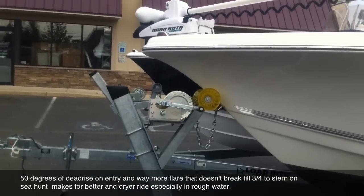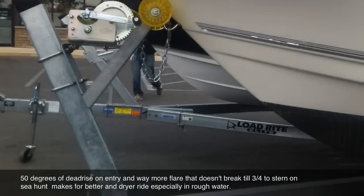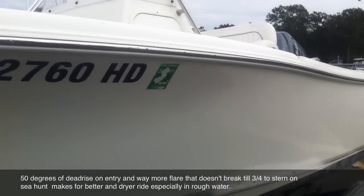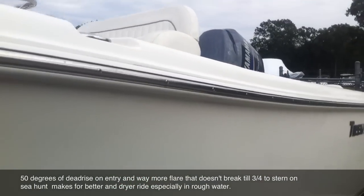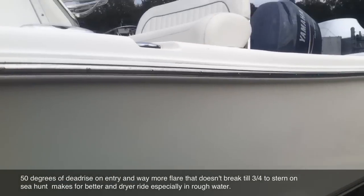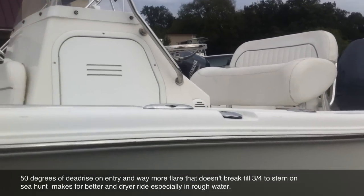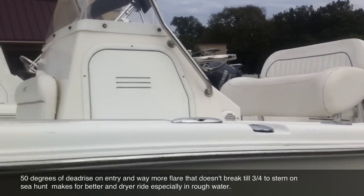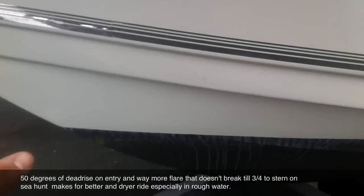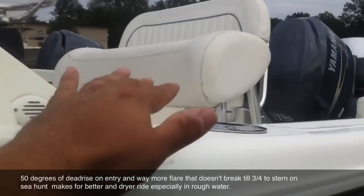I'll show you from both outside points of view. Your degree of dead rise is way higher on the Sea Hunt on your entry. And your flare on the Tidewater — the break is right here by the cleat. That's where it stops. If you notice, that's exactly right before the driver's seat. So if you do break your water, it's going to break farther back, and then the flare can help you — but it's coming right at you.